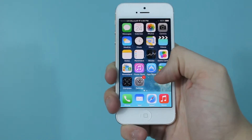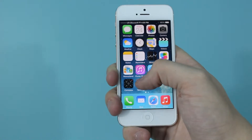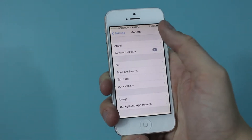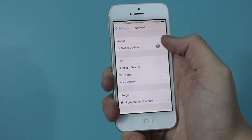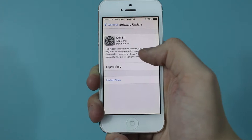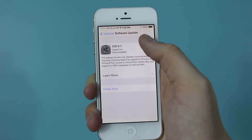You can check very simply just by going into the settings options, and then scrolling down until you see General, and you select General. Then there will be an option towards the top that says Software Updates. You just click on that one, and it will tell you about any updates that are ready for your phone.